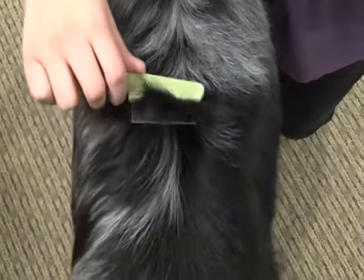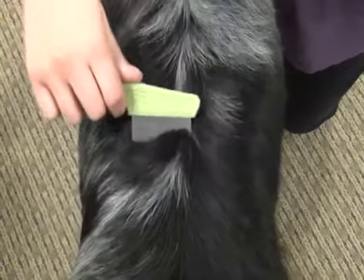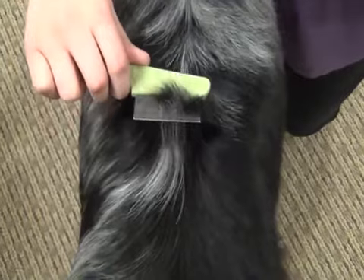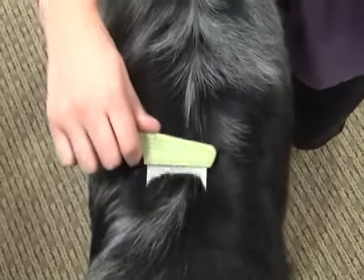This Safari flea comb is specifically designed to remove fleas and detect skin conditions for long-haired coats. The long teeth penetrate into the coat to remove fleas and detect skin conditions.